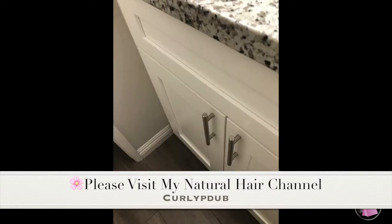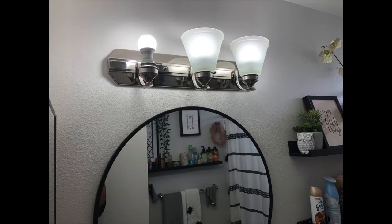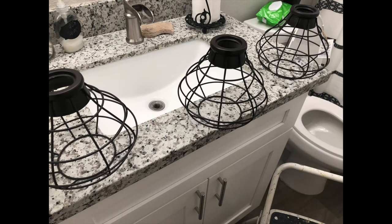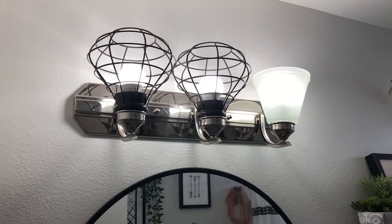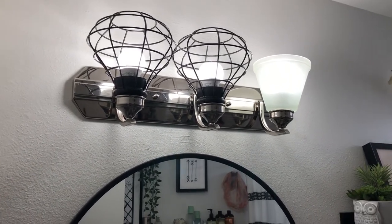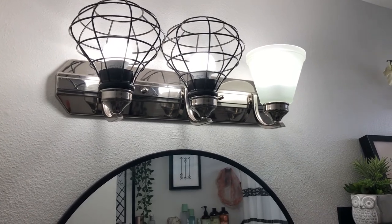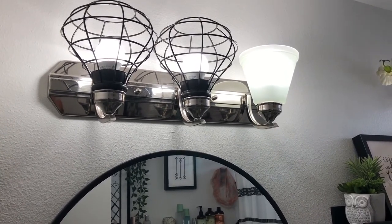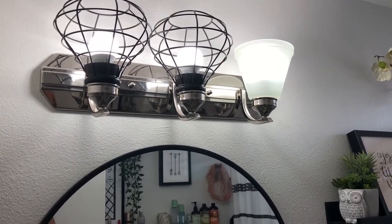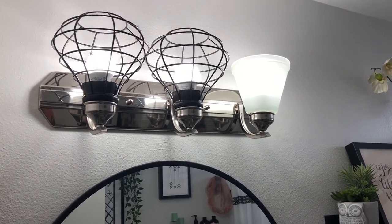I'm still debating if I want to paint the other accessories black. This is temporary — I'm deciding if I want to paint the fixture itself black or just leave it separate with the mixed metal look.